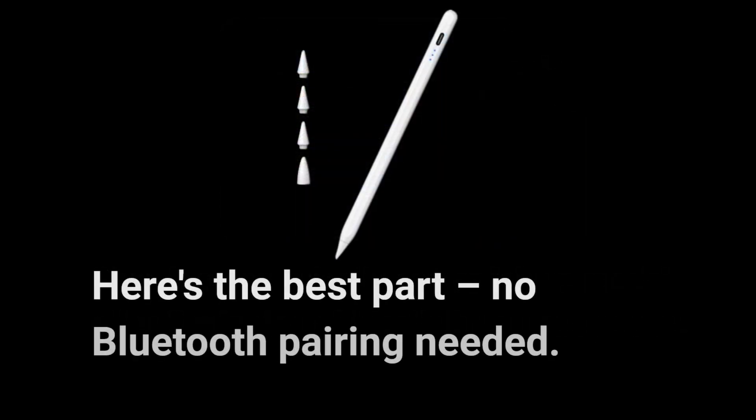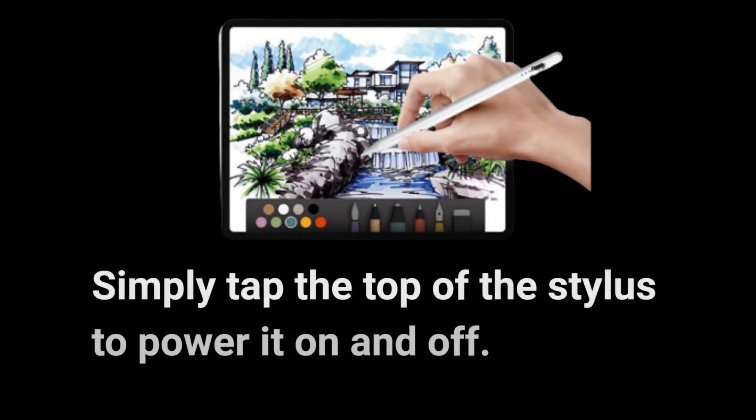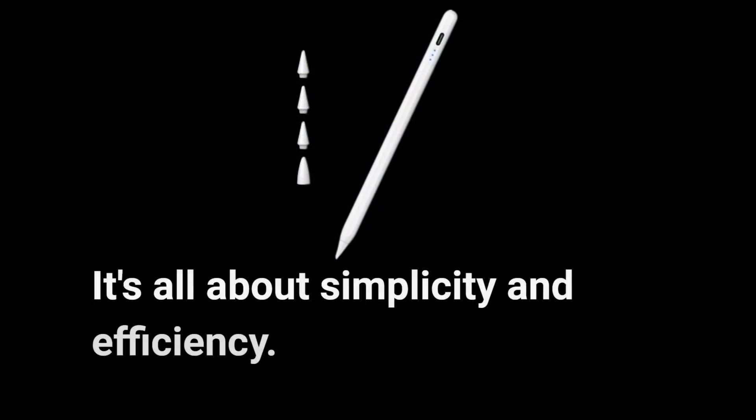Here's the best part: no Bluetooth pairing needed. Simply tap the top of the Stylus to power it on and off. It's all about simplicity and efficiency.